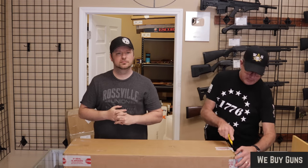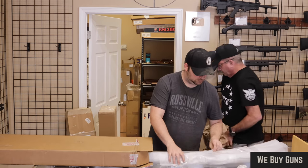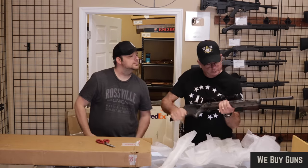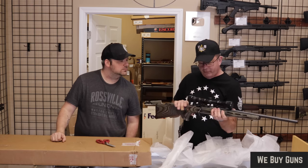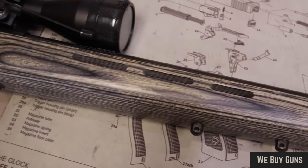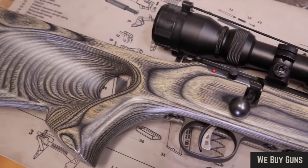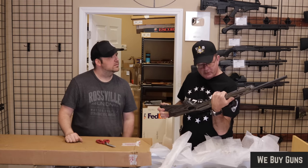Next up is one from the same customer in North Carolina — thank you for sending that in to us. What we have here is a Savage Axis II in .22 LR rifle. As you can see, it has a very nice gray-green laminate on the whole stock. It's got the upgraded Savage Accu-Trigger. Looks like the barrel's free-floated in the stock — heavy contour, target crowned LR.